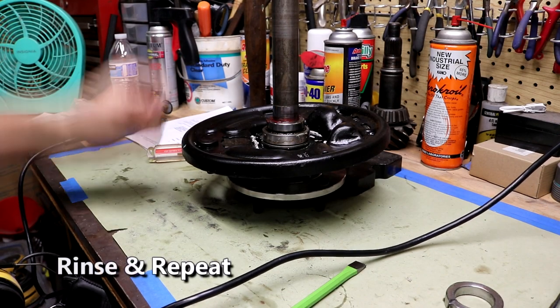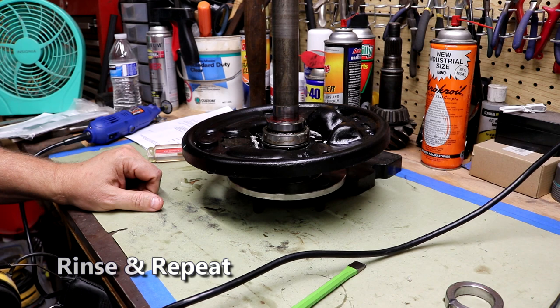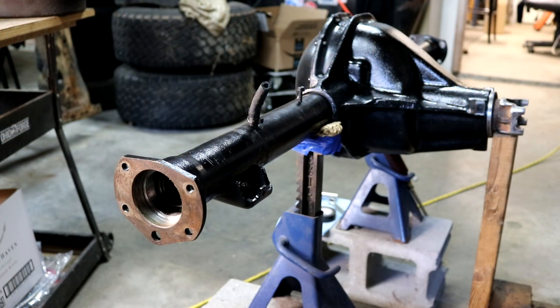That worked so easily - I'm going to do the same thing on the other axle and bring you back when it's done.